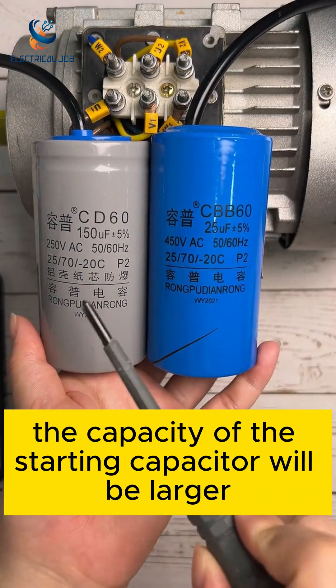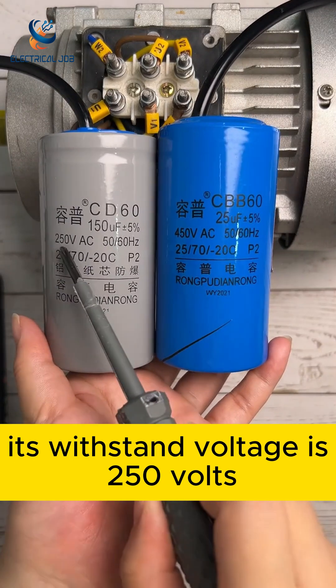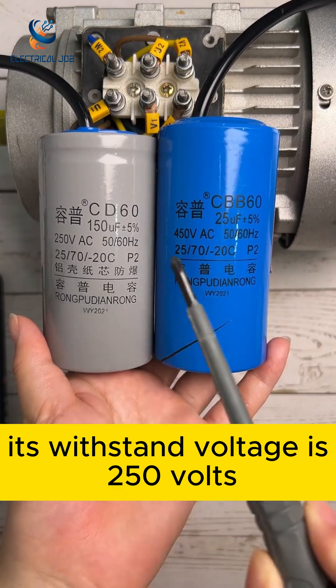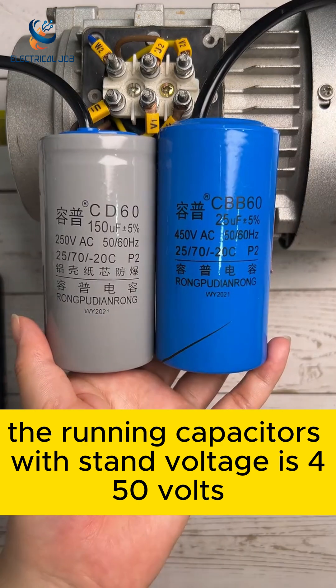In the same electric motor, the capacity of the starting capacitor will be larger. Its withstand voltage is 250 volts. The running capacitor's withstand voltage is 450 volts.